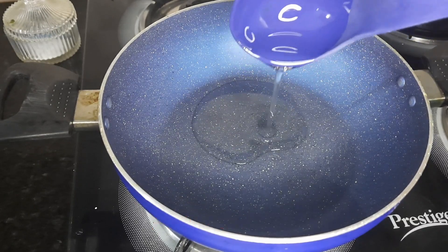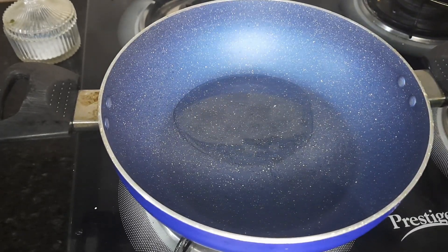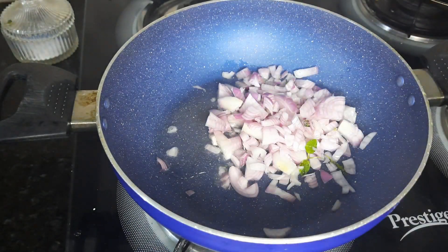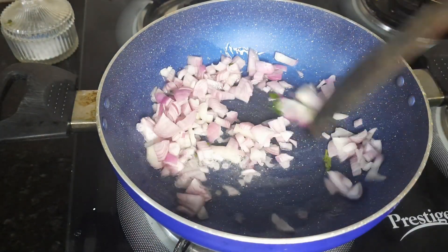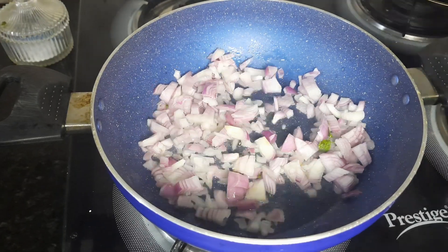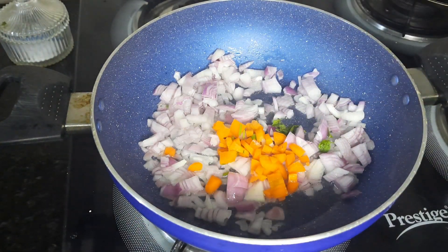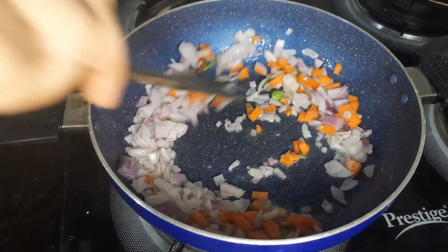Let's mix it together. Pour it in some parts and add some small pieces.